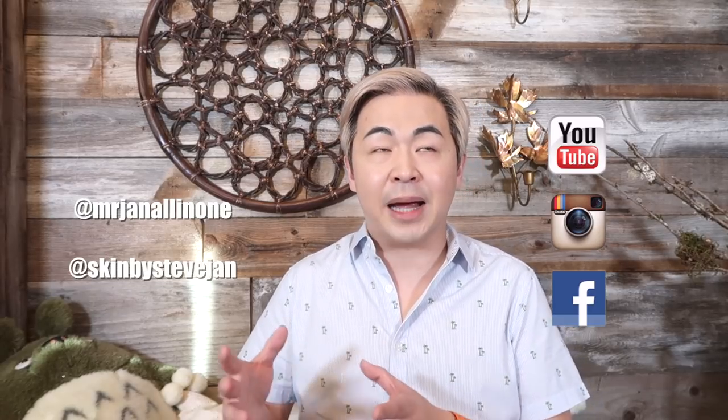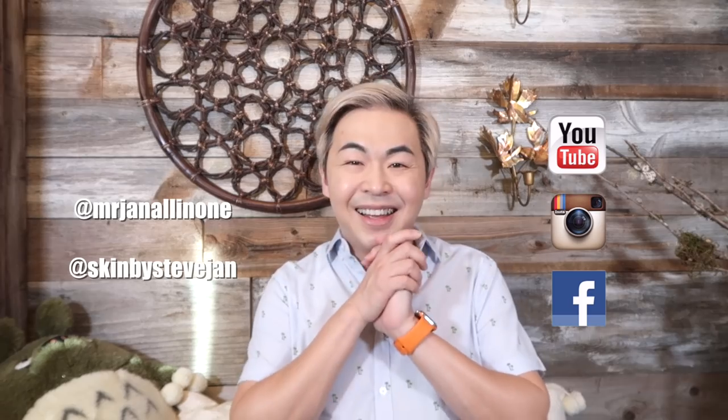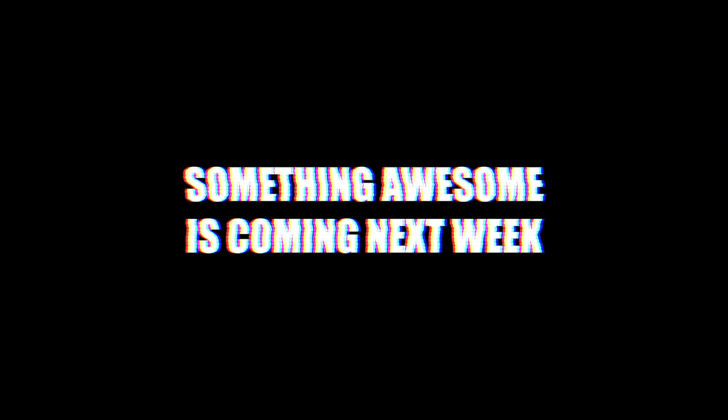Don't forget to follow my social media. I have two Instagram accounts: the first is Mr. Jen, all about fashion, luxury, and travel. If you want to know about skincare, I have Skin by Steve Jen on Instagram — all about beauty products. You should follow me on both anyway. Thank you so much and I will see you guys next week. Bye — it's so unique, it looks beautiful.